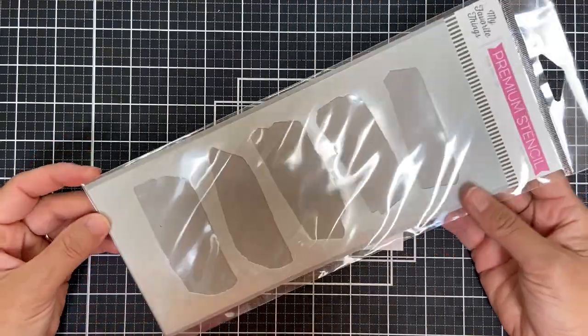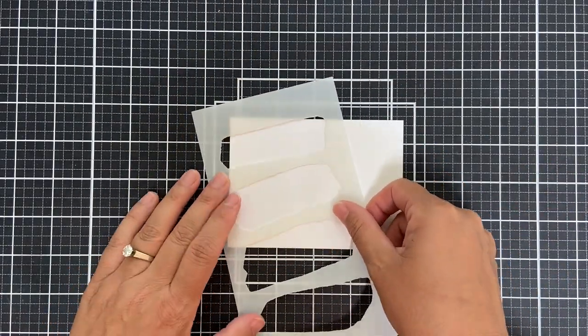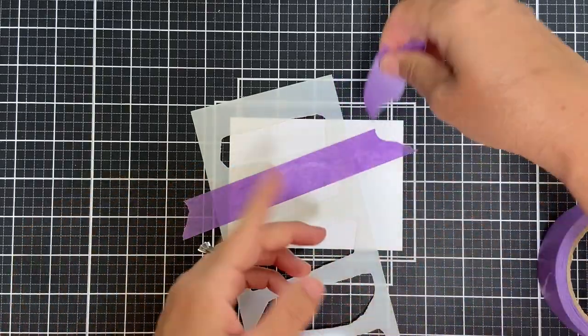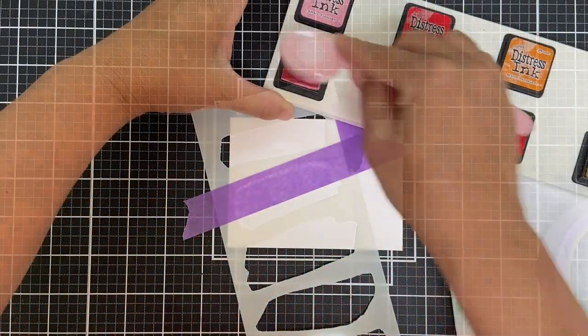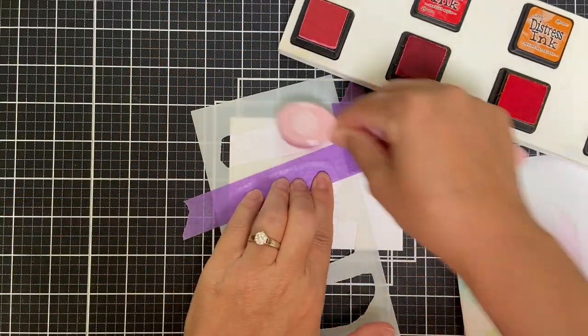I've got a colorful hello project to share with you using products from the latest August release. I'm going to start with the new Paint Strokes Stencil. This is really cool — it's got five different paint stroke openings so you can blend a gorgeous paint stroke. Blending is my favorite thing to do.